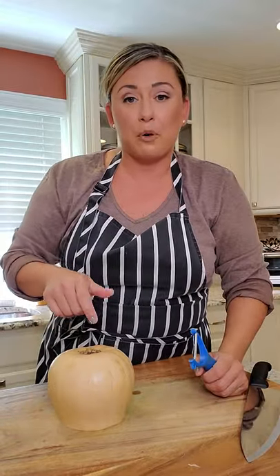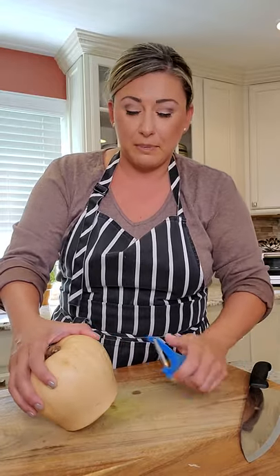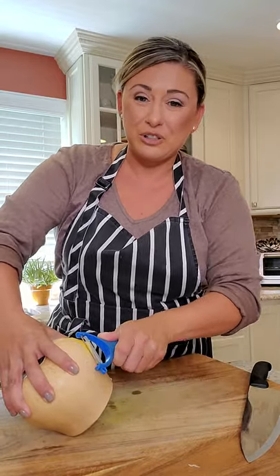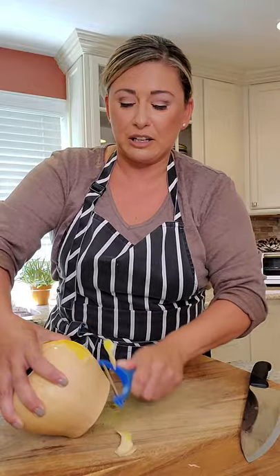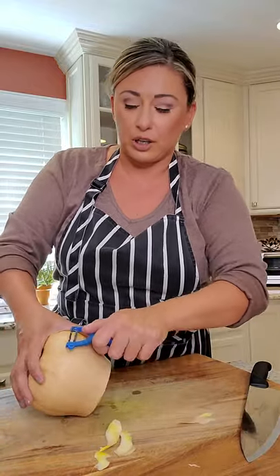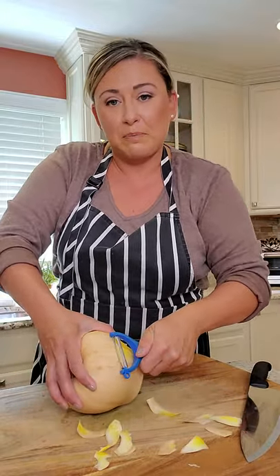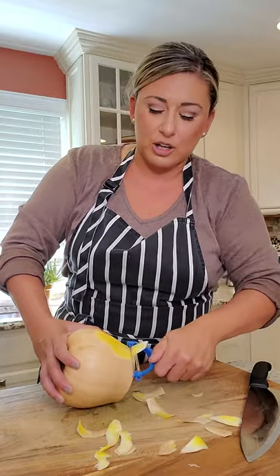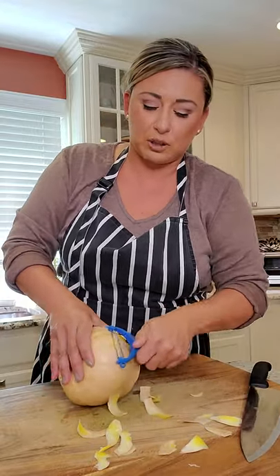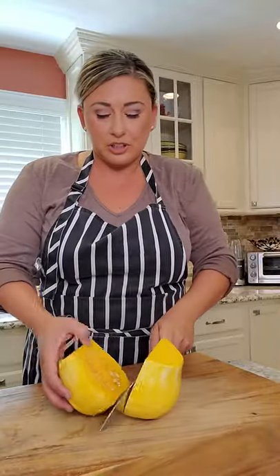A little tip: work with the squash while it's flat. Use a peeler and peel away from you — it might get a little tough but keep your fingers safe. This takes a minute; I won't say it's easy. Peel your squash and I'll peel mine, then we'll come back, dice, and season.